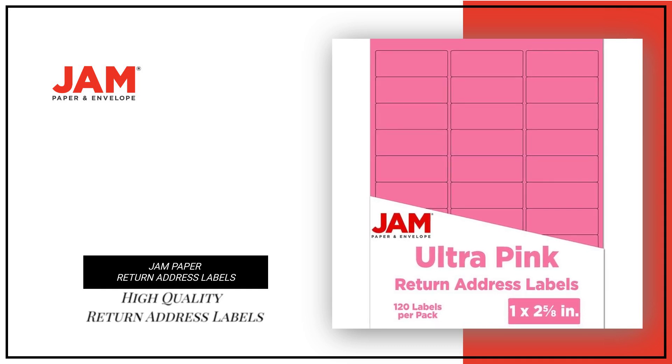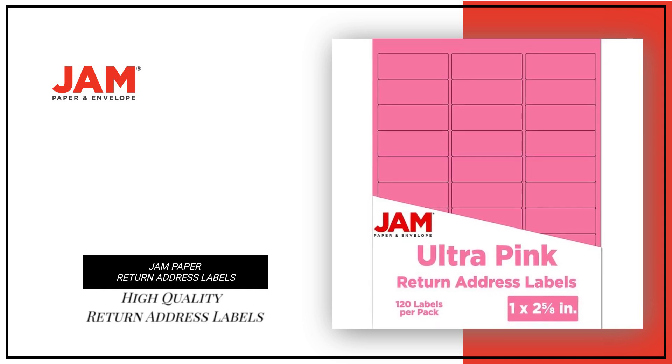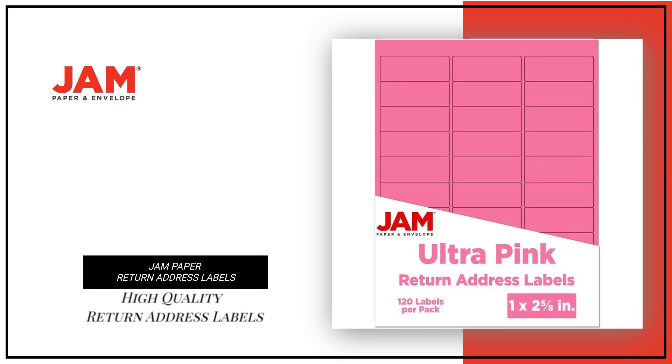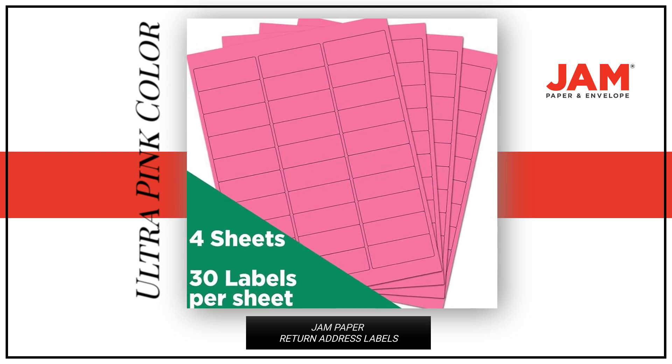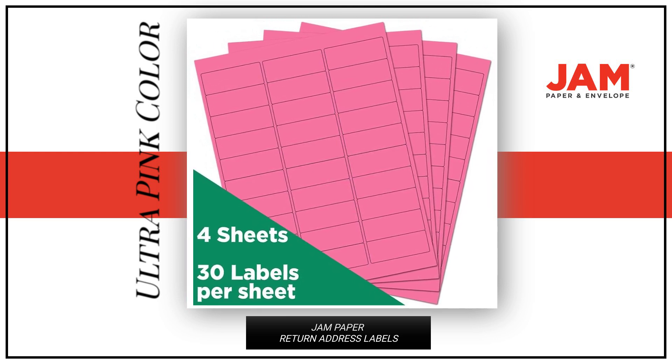Looking for high-quality return address labels to mail your package? Look no further than our jam paper return address labels. These labels come in an ultra-pink color, adding a pop of color to your package.